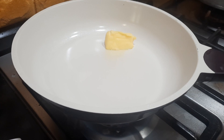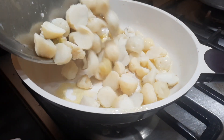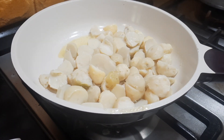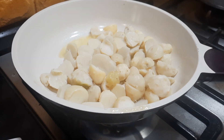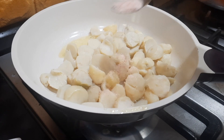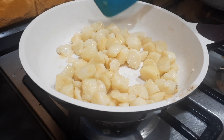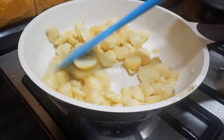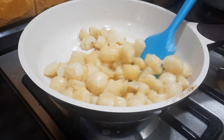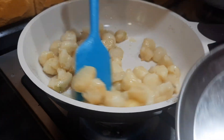In the pan, I'm adding butter. Once the butter melts, I'm adding the boiled baby potatoes. Baby potatoes give a very good flavor for this dish. I'm also adding some salt while frying. You don't have to fry until totally roasted — a light frying in butter is enough. I'm going to keep it aside.